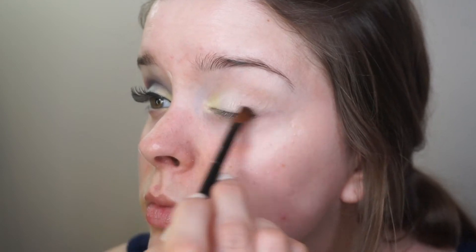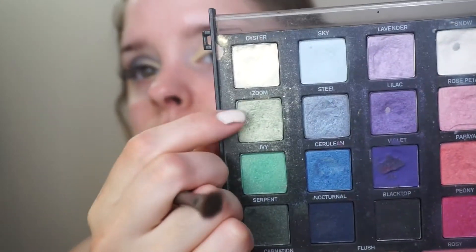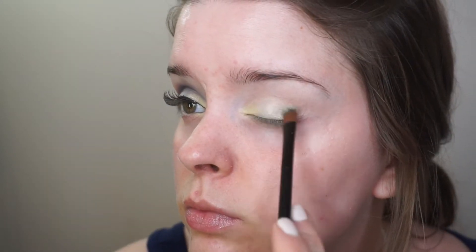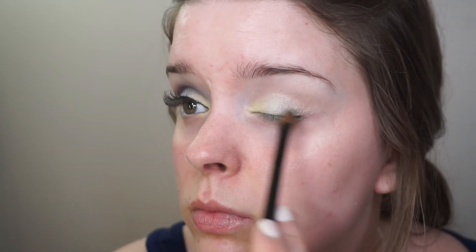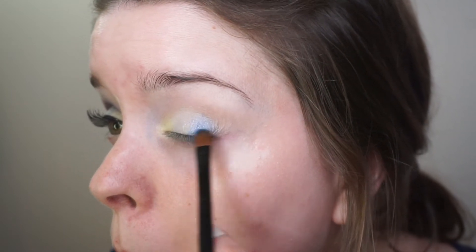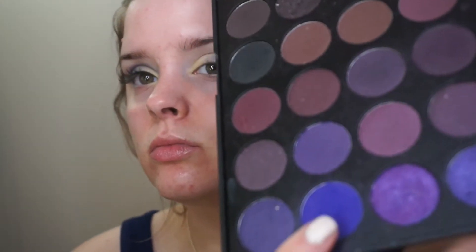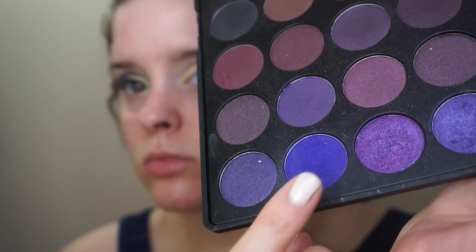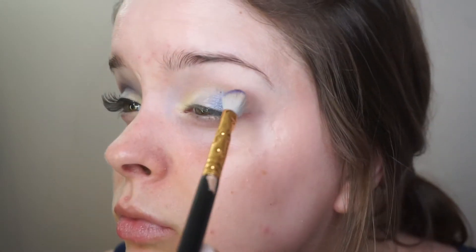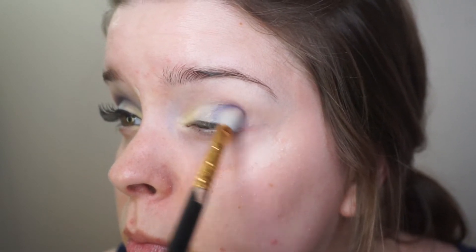Now I'm going into the Smashbox Master Class 3 palette and taking the shade Oyster — I don't even know if they make this palette anymore, I've had it forever. Now I'm taking the shade Zoom and putting that right beside it. Then I'm taking the dark blue from the Avant Pop palette and putting that on the outer corner. Going back into the 35P palette, I'm taking this really pretty purple shade and the shade Violet, mixing them together and putting them into my crease.